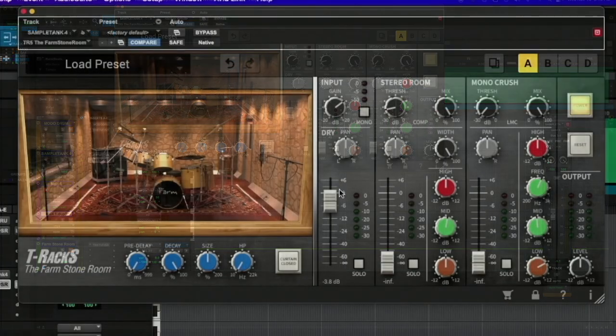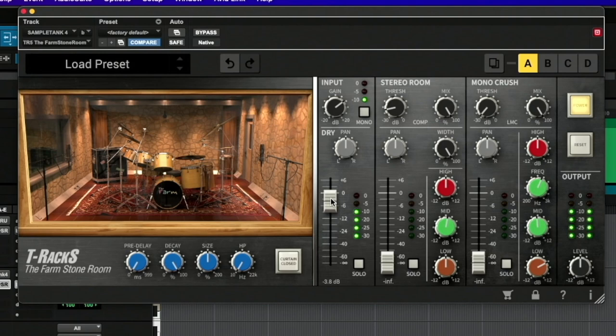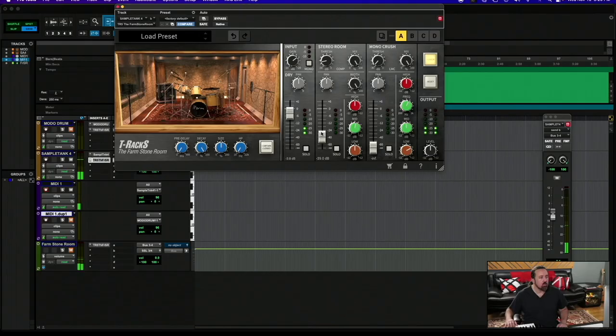You have three channels. Starting on the left here, the dry — this is just the sound of the actual original track, or if you're running your tracks through it, or in this case a SampleTank virtual instrument running through it. Then you have the second one, which is a stereo room sound — I'm going to bring it up in volume. And then the third one is a mono room mic, and I'll explain the three different sounds.